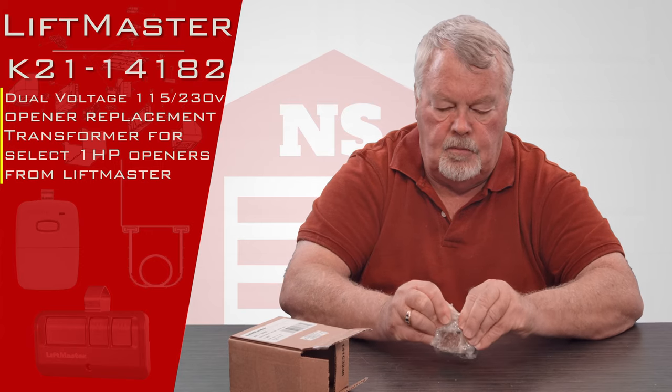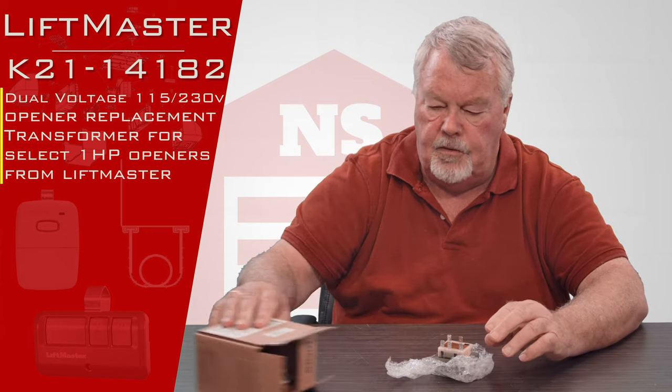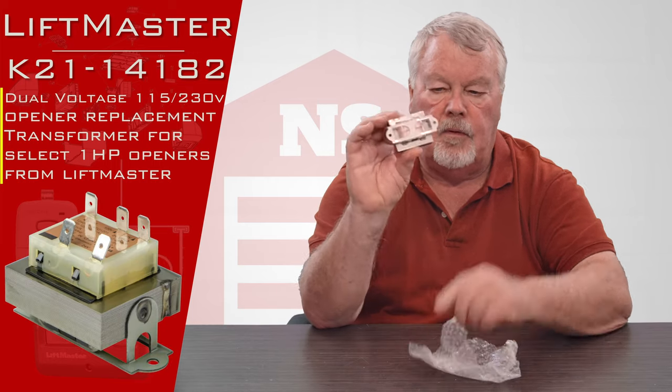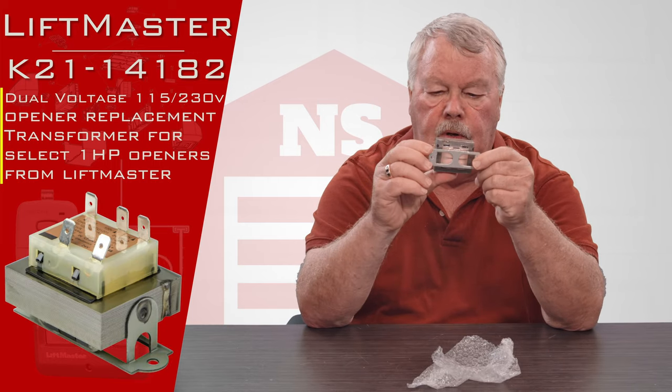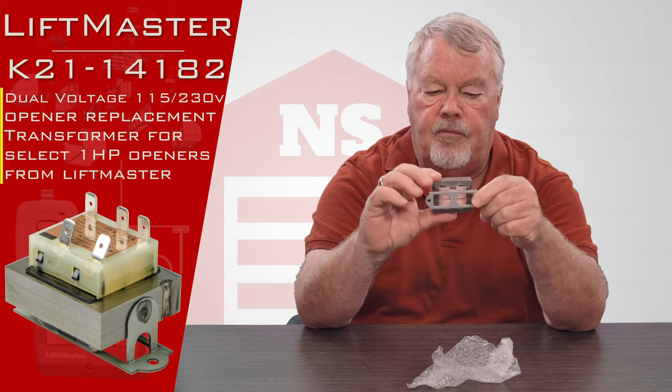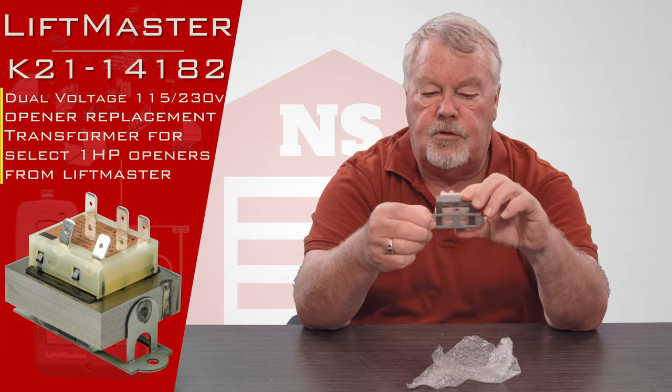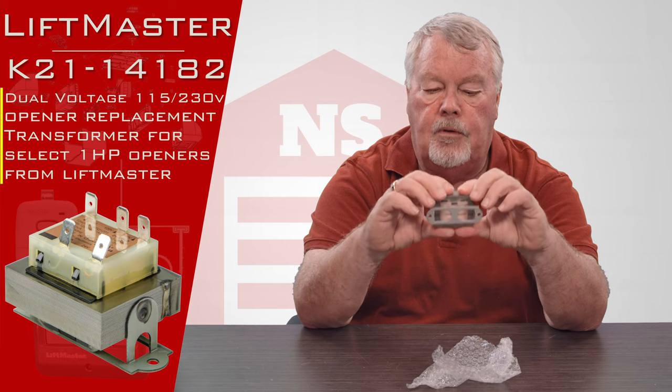I'll open this up and we can take a look at it. You would find this on a commercial operator. It's going to have a little frame to it where you will affix this to the frame, so you'll have to remove the old one. Usually there's a mechanical screw — remove it and put this in its place.